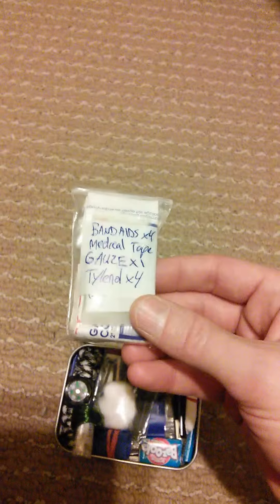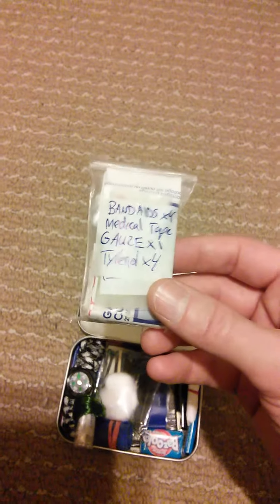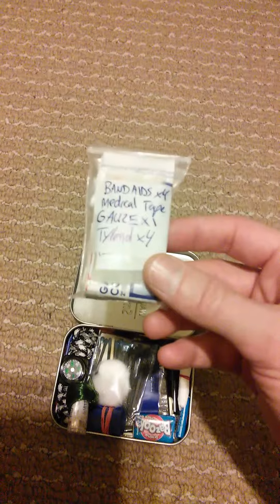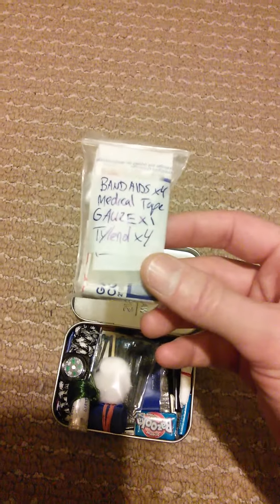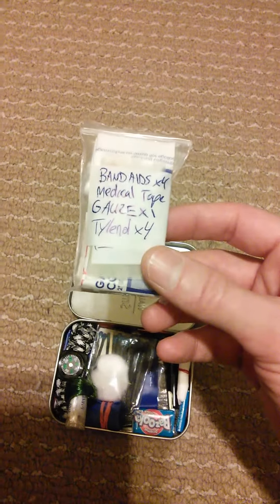I've included band-aids, medical tape, gauze, Tylenol, and some polysporin. Polysporin is absolutely necessary when you're out in the wild. Little things such as scrapes or cuts can get infected quite easily, but polysporin helps you fight against that.